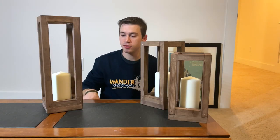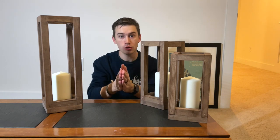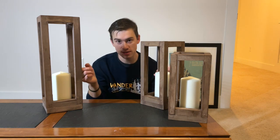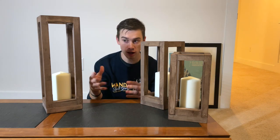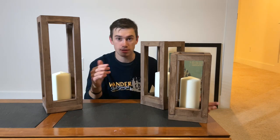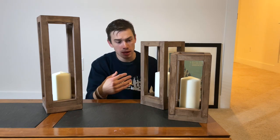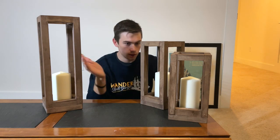Up next are these lantern-style candle holders — I actually made a video on my channel about making these as well. They're a super easy build and a great way to get scrap wood out of the shop and sell it for a little bit of cash. They probably took me ten minutes a piece to build. With a candle in each one, I'll probably sell them for twenty bucks a piece.